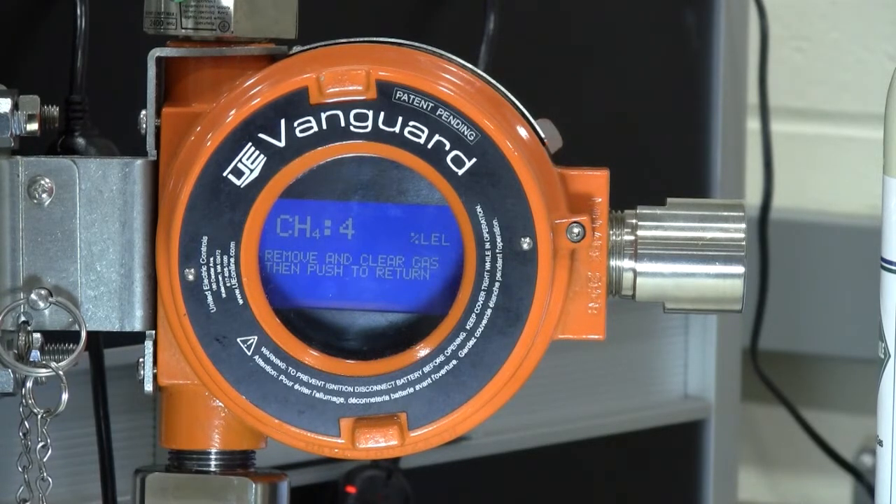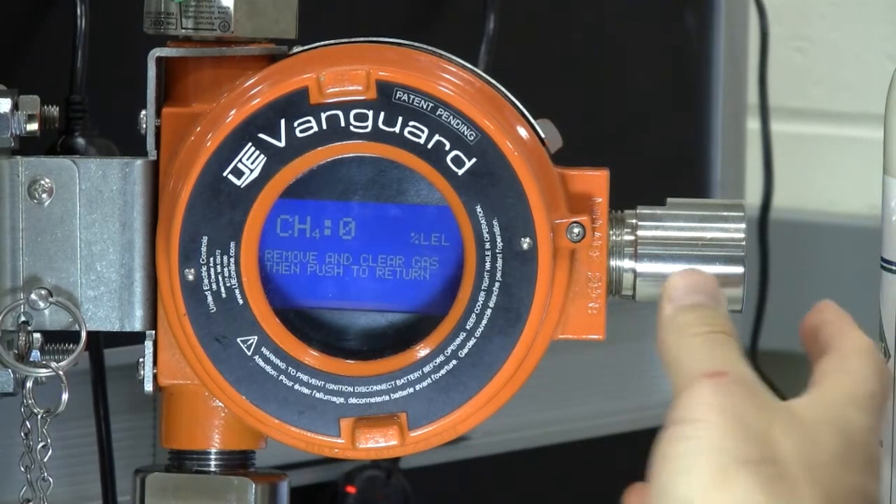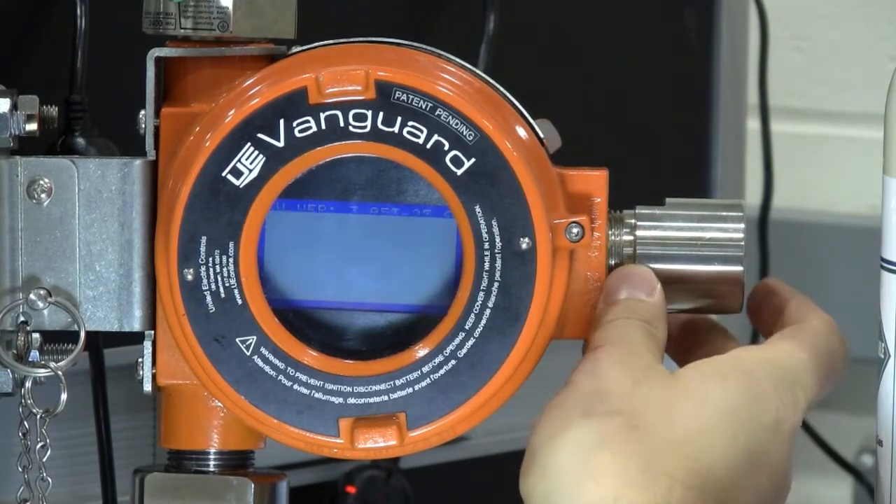Exiting the calibration mode before the gas clears may cause the system to go into alarm if the gas concentration is still high enough. As soon as you are out of calibration mode, the gas concentration will begin transmitting back to the system. If for some reason the unit is left in calibration mode, it will automatically time out after 5 minutes and return to normal operation.